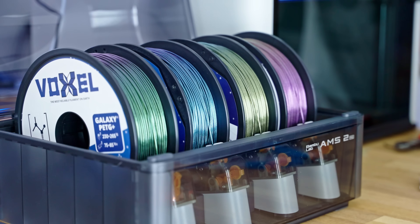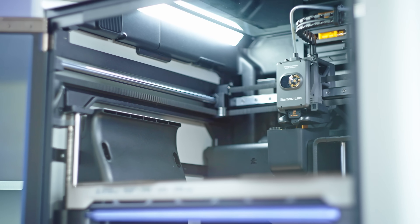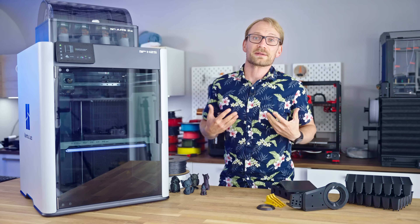A part of this video is sponsored by Voxel PLA. This is the BambooLab H2S — S for single, like me.